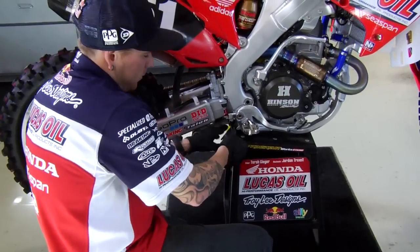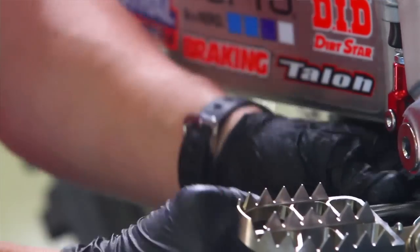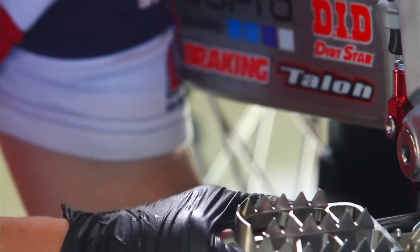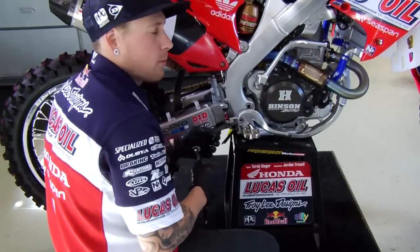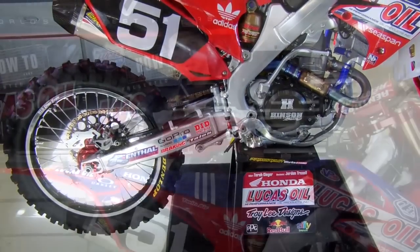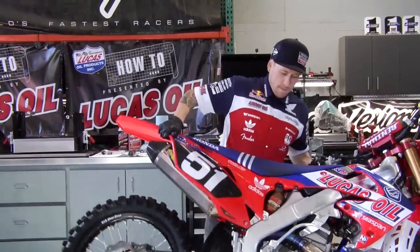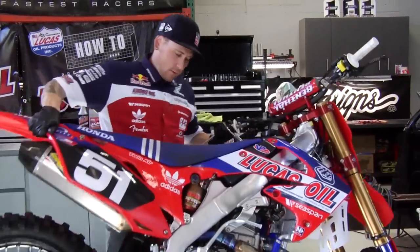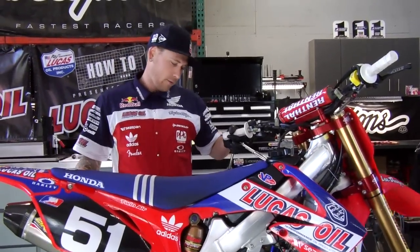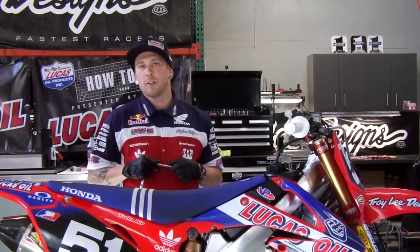The Honda specification for these two bolts right here is 39 foot-pounds. Same for the top rocker bolt on the other side — also 39 foot-pounds. Just take the bike off the stand, make sure nothing binds up and you're good to go. That's it for this week's Transworld how-to presented by Lucas Oil on removing and greasing your linkage.